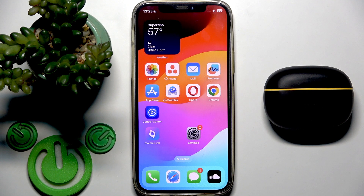Hello everybody and welcome. In this video I'm going to show you how to pair your Realme Buds T200 Lite earbuds with your iPhone.